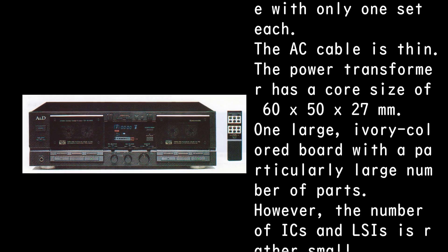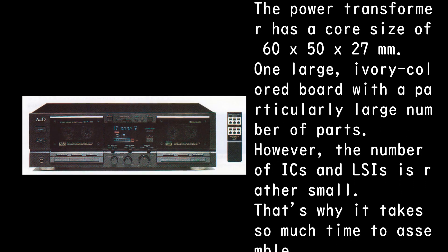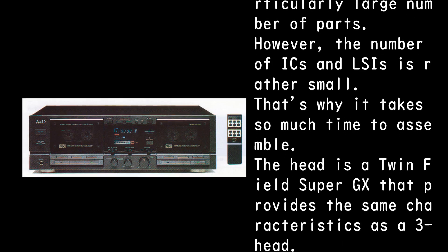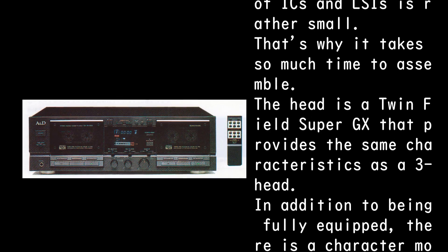Inside, there is one large ivory-colored board with a particularly large number of parts; however, the number of ICs and LSIs is rather small — that's why it takes so much time to assemble. The head is a twin field super GX that provides the same characteristics as a three-head.